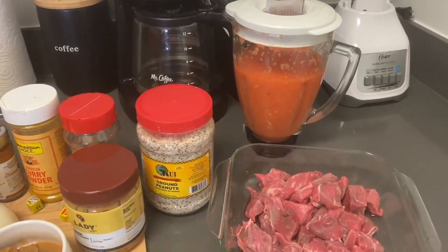Hi y'all, welcome to my channel. We are going to get right into it tonight — I'm making peanut stew, or groundnut stew, and I'm going to make it with beef. So get ready, here we go.